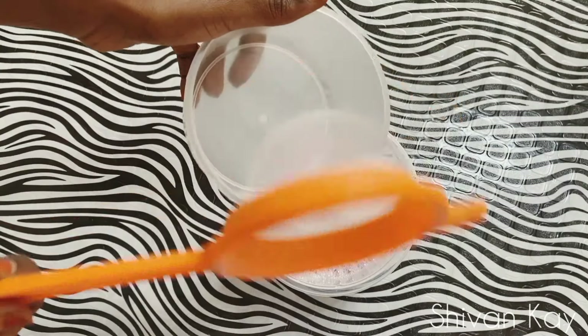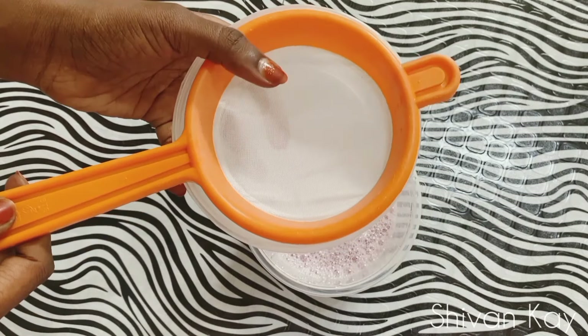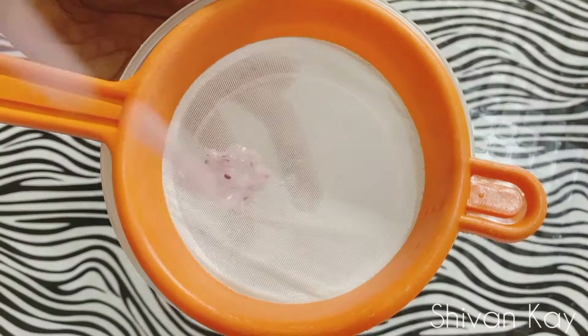After it's blended nicely, I'm going to go ahead and strain it through a sieve into this container so as to separate the onion juice from the pulp.